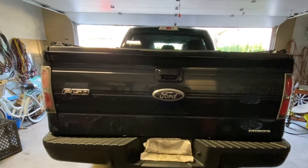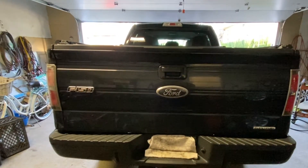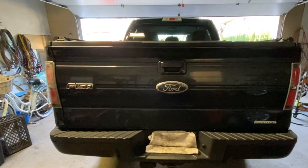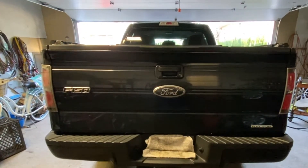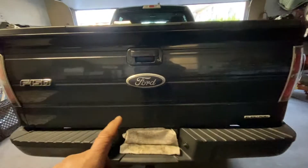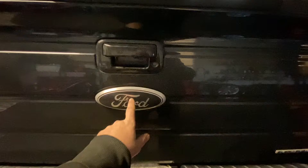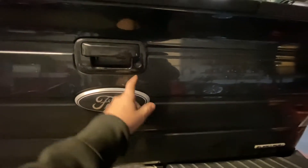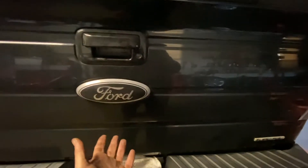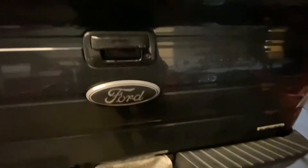MotorCon out here. Today's video we're going to show you how to remove an F-150 tailgate, basically almost any model year. It's not that hard to do. One note: if you have a camera here, you're going to have to follow that wire down into the chassis and release it, so when you take the tailgate off you don't rip that wire out.